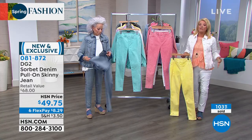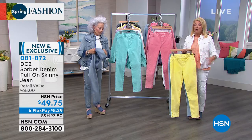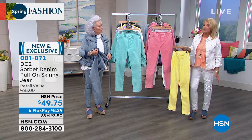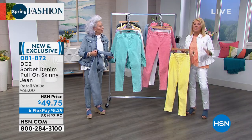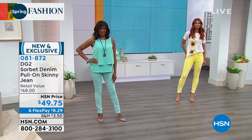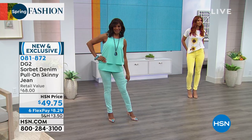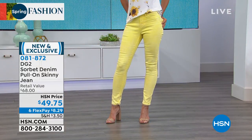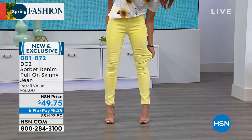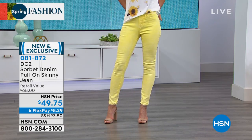By the way, they stretch and fit everything — whether you carry your weight in your tummy, whether you're a real skinny gal, whether you've got a little bit more in the back area, maybe your thighs are a little bigger, or if you've got athletic calves — these just fit every body. You have petite, average, and tall, so you really can get the perfect pull-on skinny jean. It could have been called a jegging.